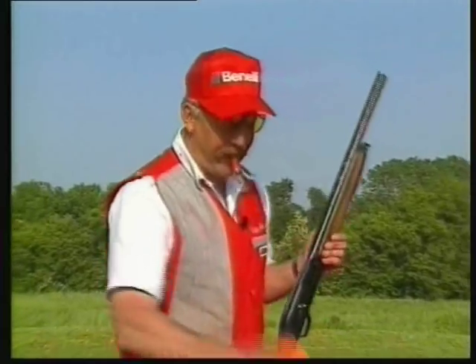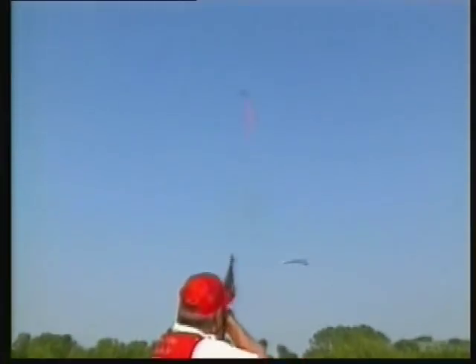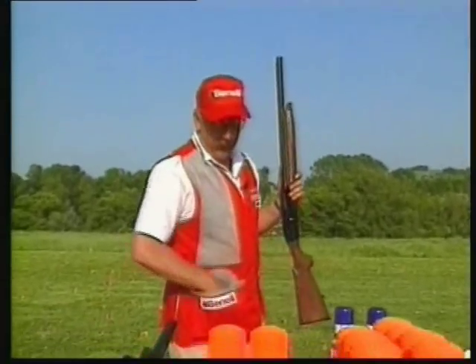When you get to know your Benelli real good, you get to shoot it in many different ways and circumstances. With the gun completely unloaded, I'm going to take the shell, put it in my mouth, take a clay target, throw the bird over my shoulder, load the gun, and shoot the bird — just like that.